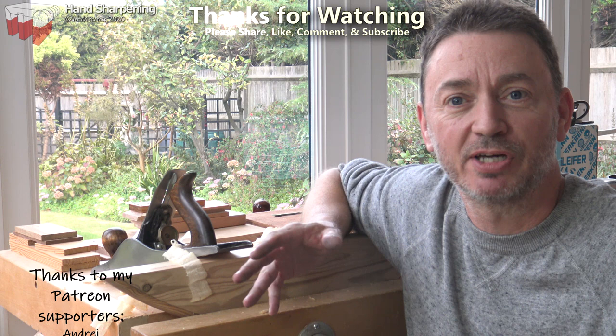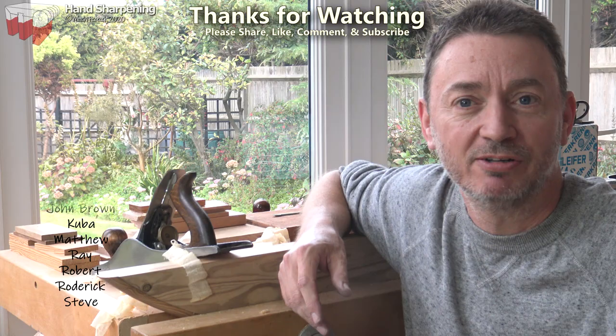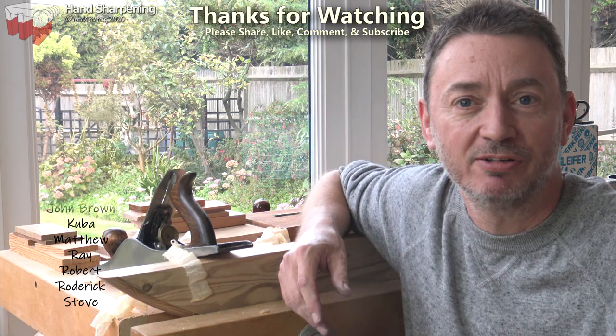I hope that's given you enough information to have a go at sharpening your plane iron and get a good result. Practice will make things better, and there's more information on my website. Until next time, cheerio.